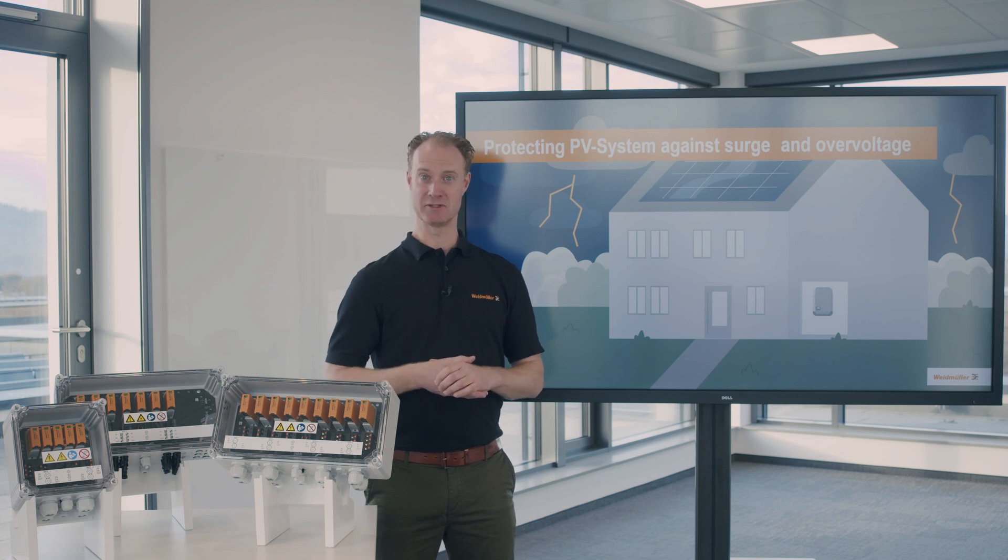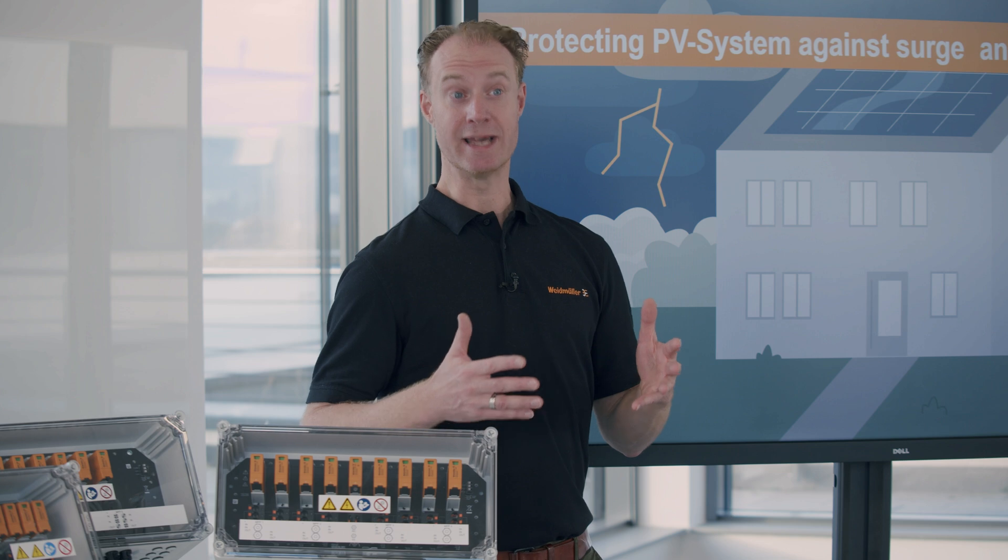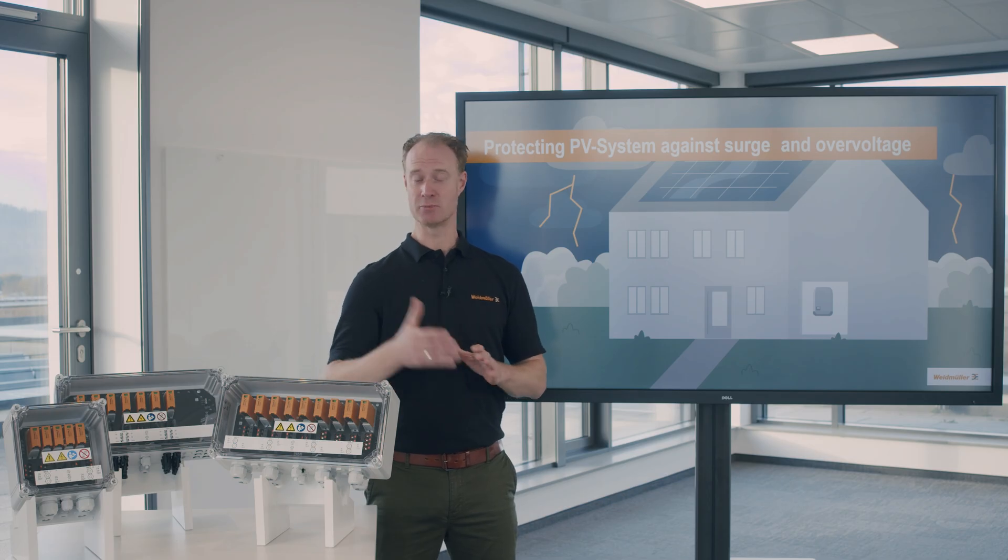Hello, my name is Pascal and I'm responsible for PV products. Within this video you will learn why and where to install a surge protection device in your PV installation.